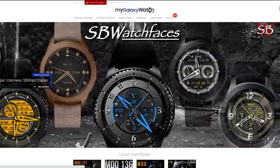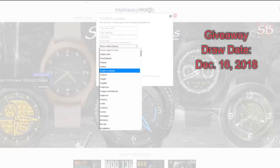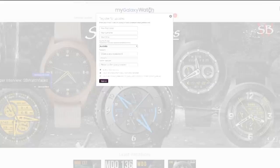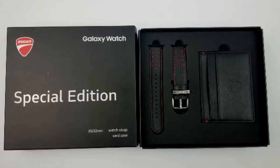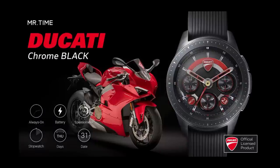A random registered user will be chosen and contacted on the website on December 16th, so that gives you just over a week to go sign up on the mygalaxywatch.com website if you haven't done so already. I want to thank Mr. Time for his very generous offer to the channel and the website, and also say thank you to all of you — it's because of your support that I can continue to offer these giveaways. Thanks for being part of the Jibber Jab family, good luck in the giveaway contest, and I'll catch you in the next episode.